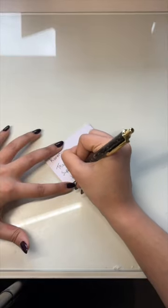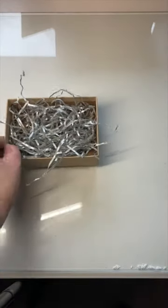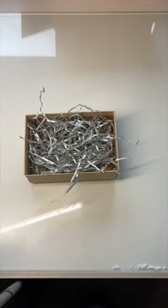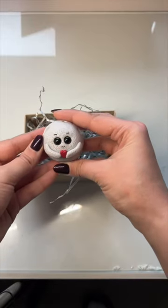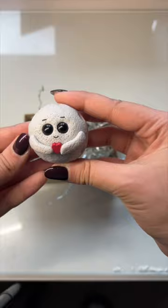Let's pack a very special custom order together. I don't usually do custom orders, but when a very good friend of mine reached out and said that she wanted a moonling holding a little red heart for her mum's 89th birthday, I just couldn't say no.